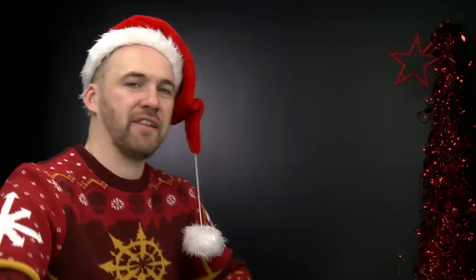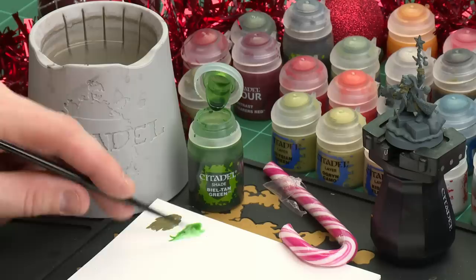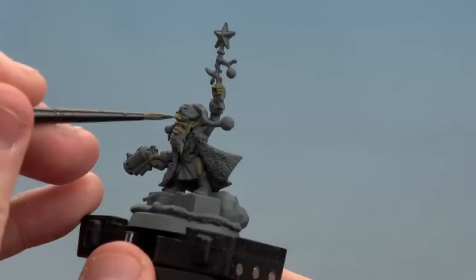There we are with the skin now base coated. We're going to move on to the next step, which is to apply a shade. For this we're going to be using Biel-Tan Green - this is just to add some definition to that skin detail. I'll be moving on to a medium layer brush for this, so I'm going to apply a little bit to the palette. You can use it straight from the pot, but applying it to the palette means I don't overload the brush too much and I get a nice point to those bristles. Give it a couple of rolls to get a nice point and we're ready to start applying it.